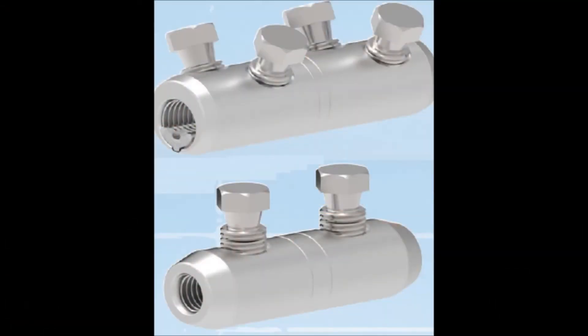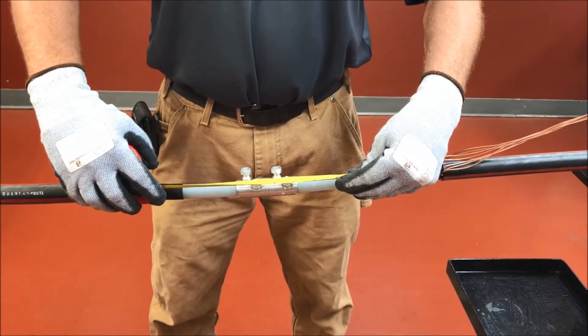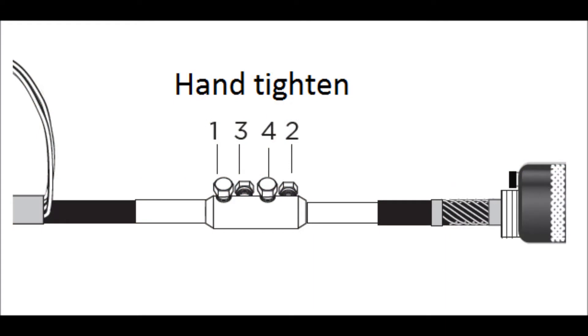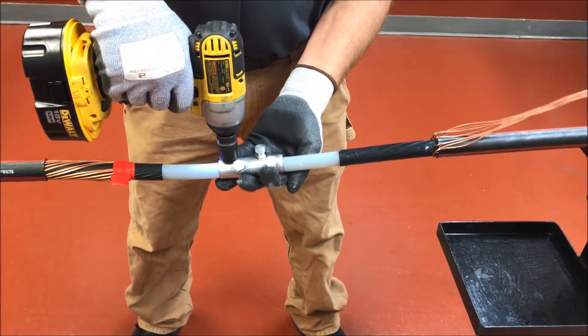Step 6: install connector. Choice 1 — shear bolt connector. Confirm the dimension between the semi-con cutbacks for proper placement of the splice body. Insert conductors so that the insulation butts up with the end of the connector. Hand tighten the shear bolts so that the connector stays in place.